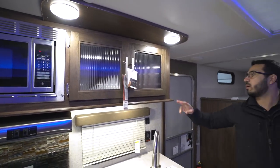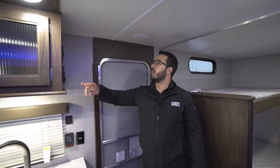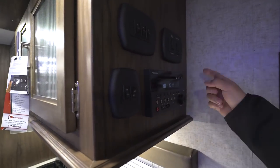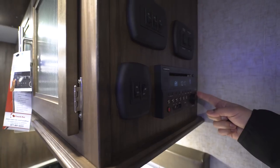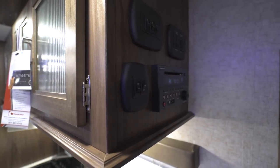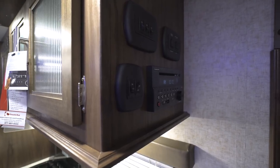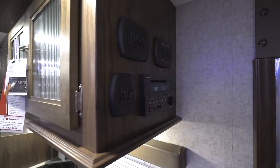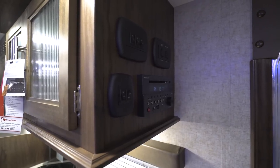Coming around to the side, you have your light switches as well as your awning and slide room control. Right below that is the multimedia center — you can put a DVD in, and as long as you have the TV hooked up to those audio-video cables it'll play the movie. This unit also controls the speakers inside as well as the speakers outside, and it is Bluetooth capable.